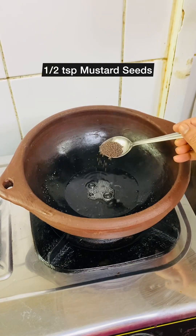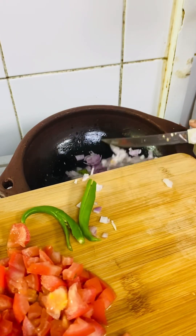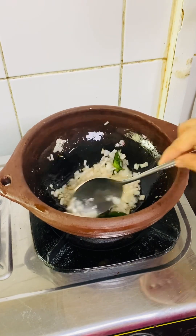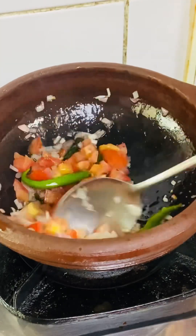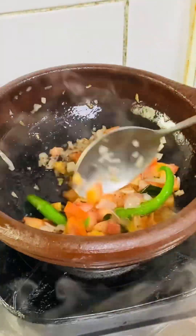In a wide deep pan, heat 1 tablespoon of coconut oil. Add half a teaspoon of mustard seeds and a few curry leaves, then add the chopped onion and sauté till translucent. Add the tomato and green chillies, cover and cook until the tomato is mushy.